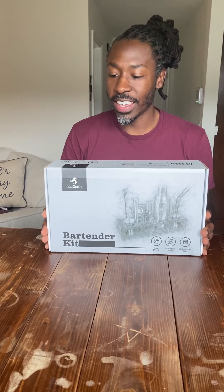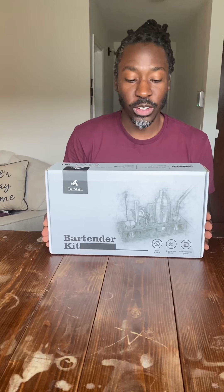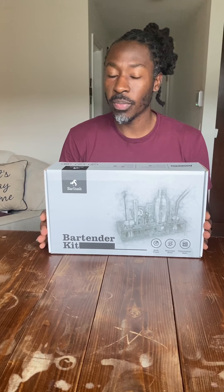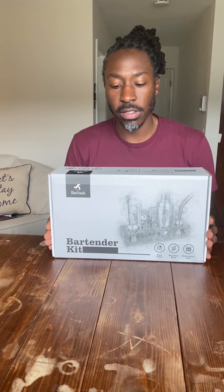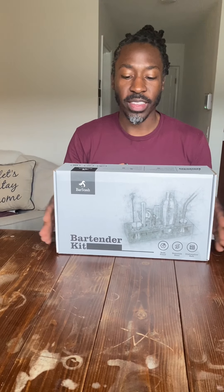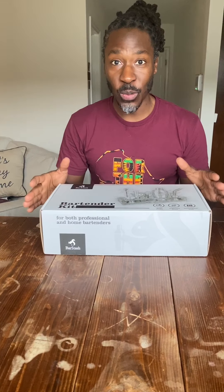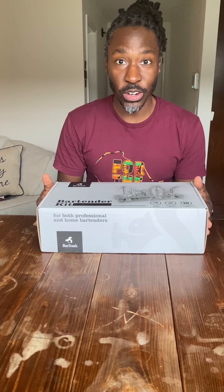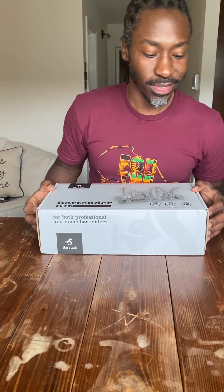This bartender kit I got from Barstache. It comes with a cocktail shaker, a cocktail spoon, two pour spouts, a strainer, a jigger, two straws, four cocktail picks, a corkscrew, a muddler, and some tongs. And listen, if you're not familiar with all these terms, don't worry — neither was I. I'm going to go through each item as I open the box and we're going to talk about what they're used for.